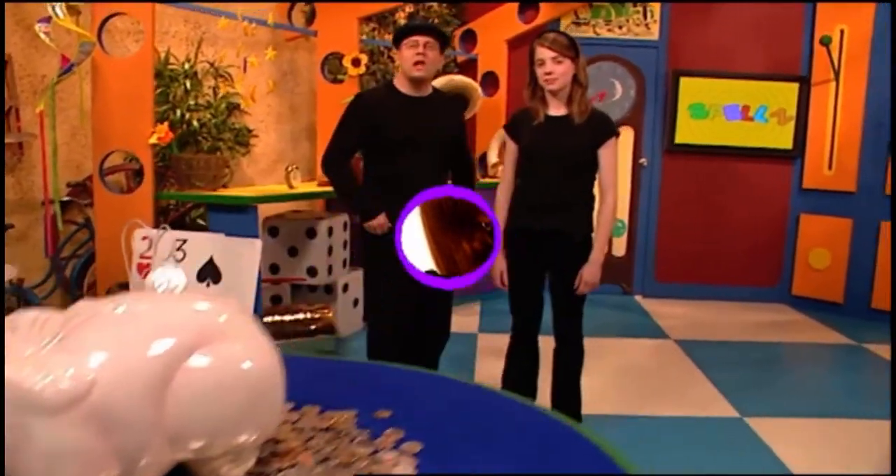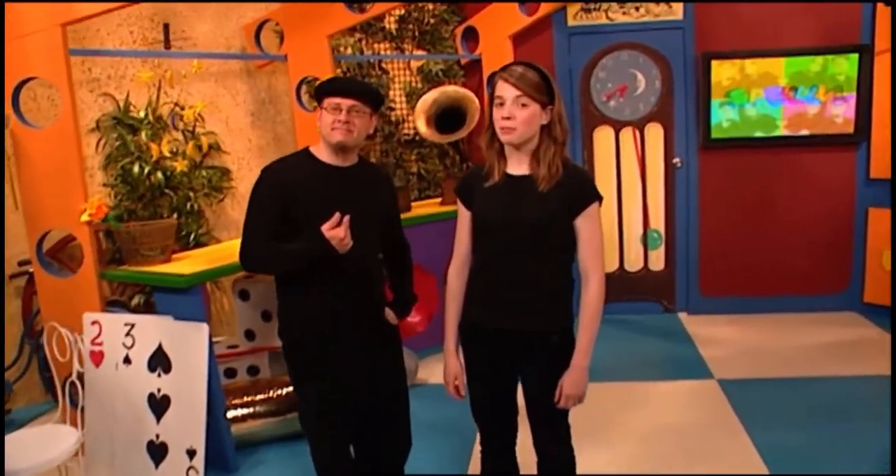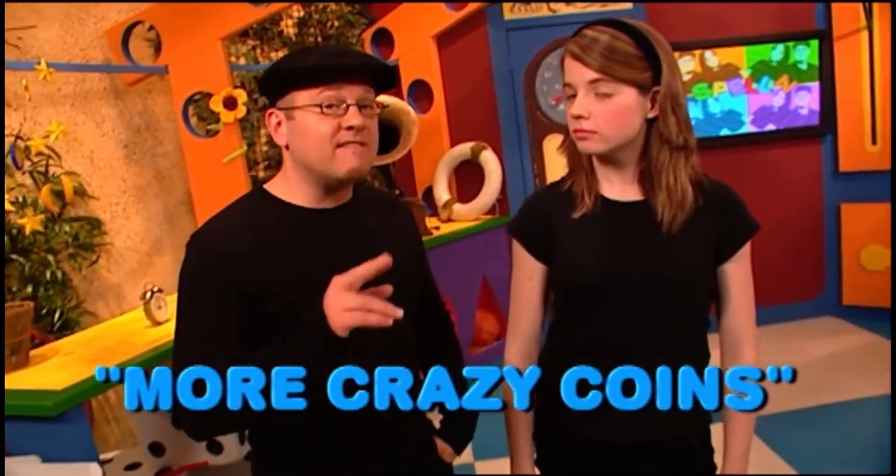Hey everyone, welcome to Spells. I'm Jay. And I'm Bridget. On today's episode, we're going to do something we have never, ever done before — we're going to teach you some amazing and extremely easy-to-do magic tricks using just coins.